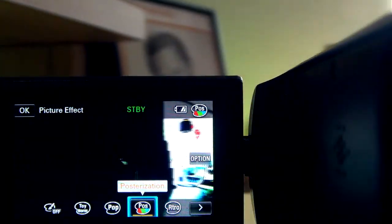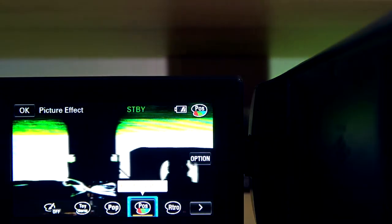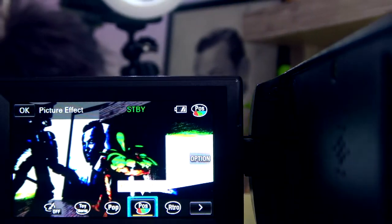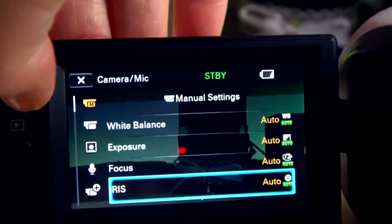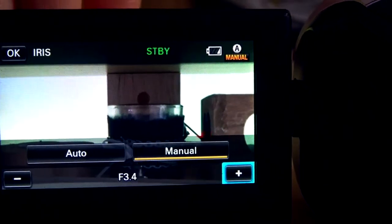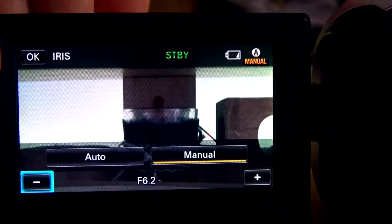There are several more effects like pop, great, tall, and posterization, which gives you a very crazy color effect. You can see all the camera settings, and each one you can set to automatic or manual. With manual you have more control during filming. You handle a small joystick to switch between settings because this camera doesn't have a touchscreen.